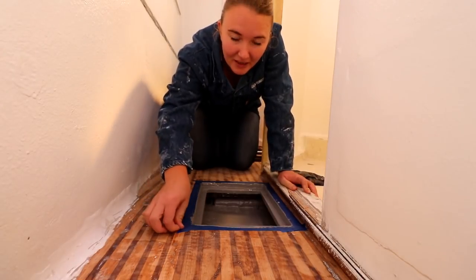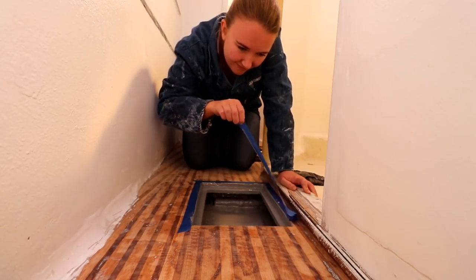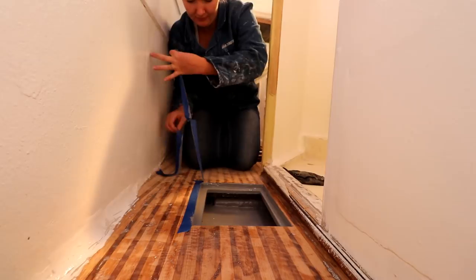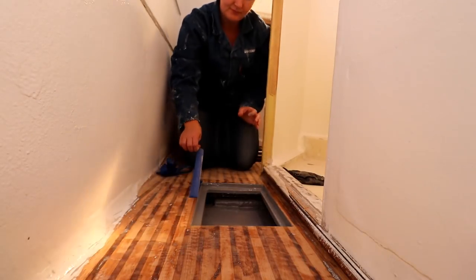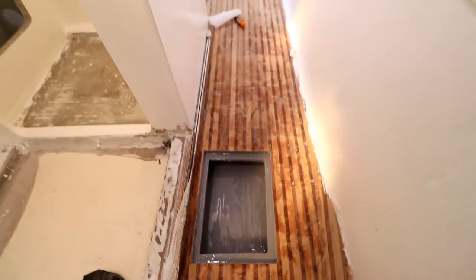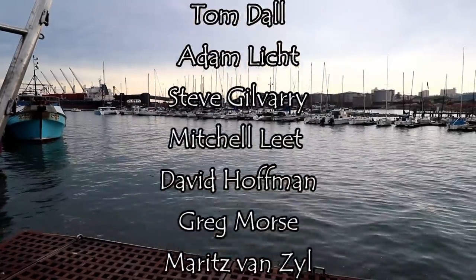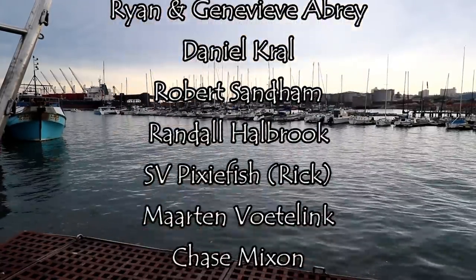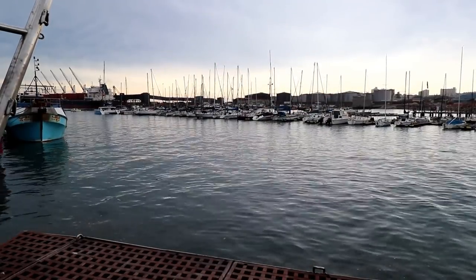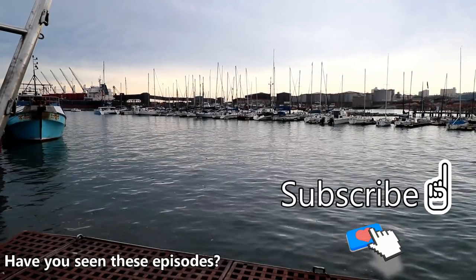Once it's painted we pull up our tape. It's like the hole was never there! Thank you for watching — please subscribe below if you haven't already and don't forget to give us a big thumbs up because it helps us out a lot. If you'd like to support our production and join our amazing Patreon family and get behind-the-scenes footage of what we're up to, a link is provided in the description below.